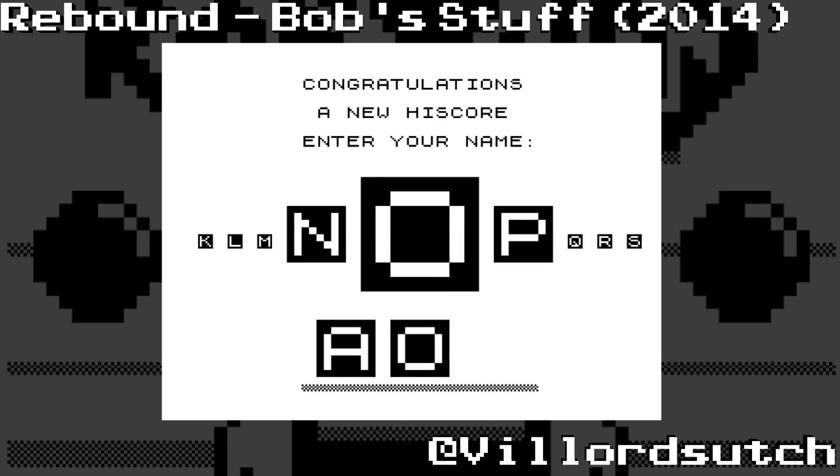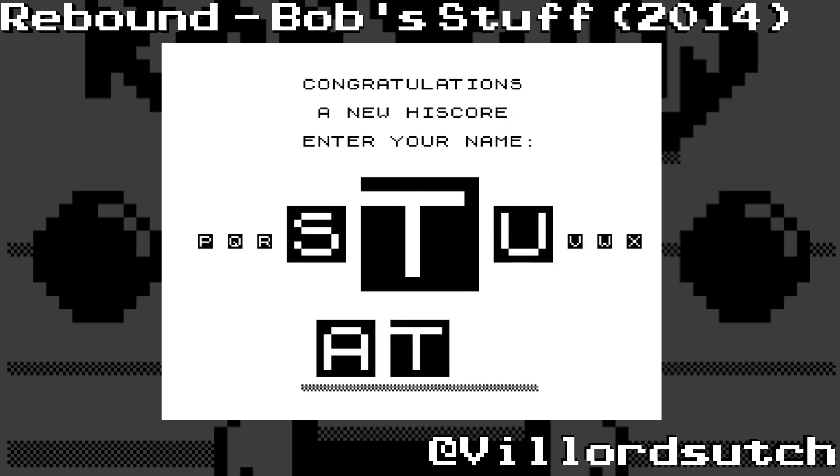I messed up putting my name on. Anyway, I'm going to go now and I'm going to look for more games to play.